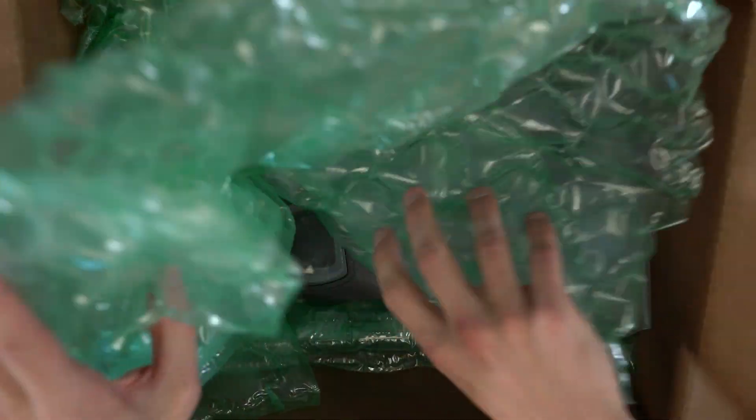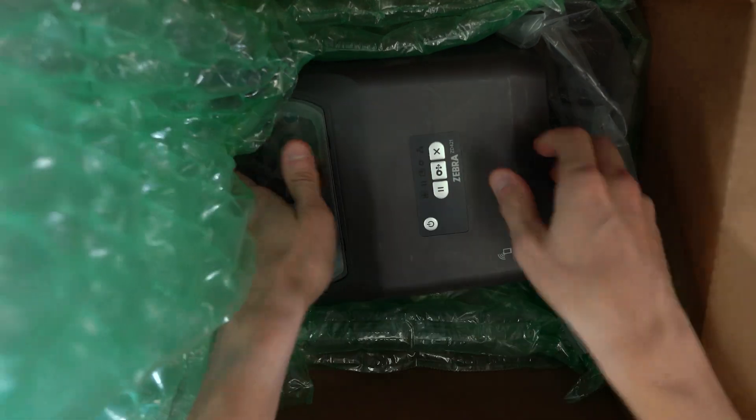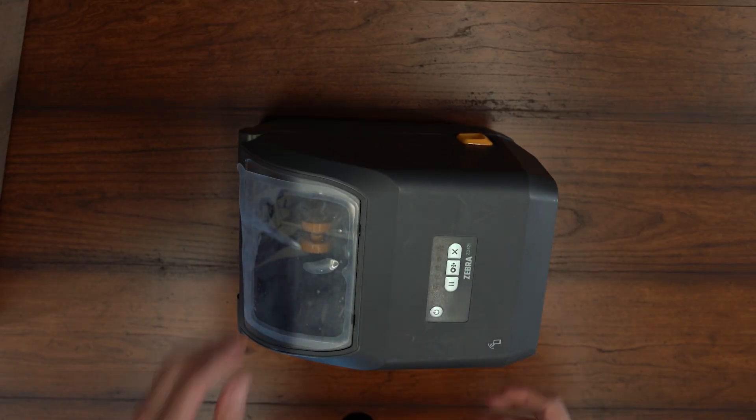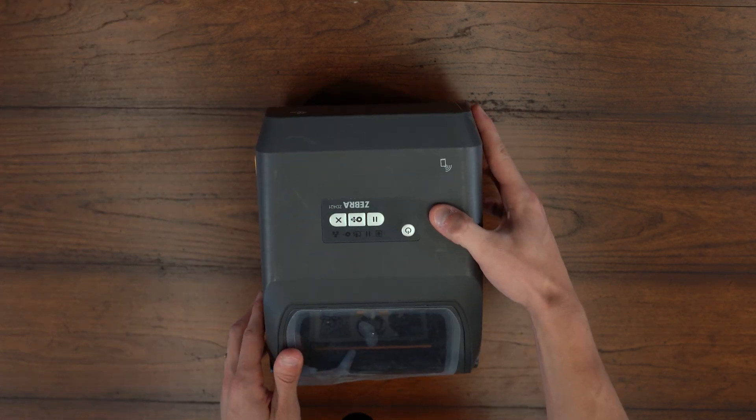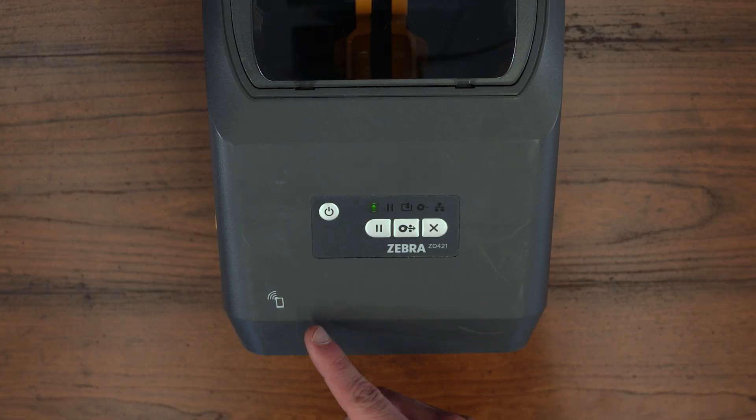This is the Zebra ZD421 desktop printer. Its smaller size allows the printer to fit anywhere you need it. Wireless printing options offer more flexibility to reduce bottlenecks at the printing station. Easy setup speeds up deployment for faster ROI with features like NFC tap to connect.